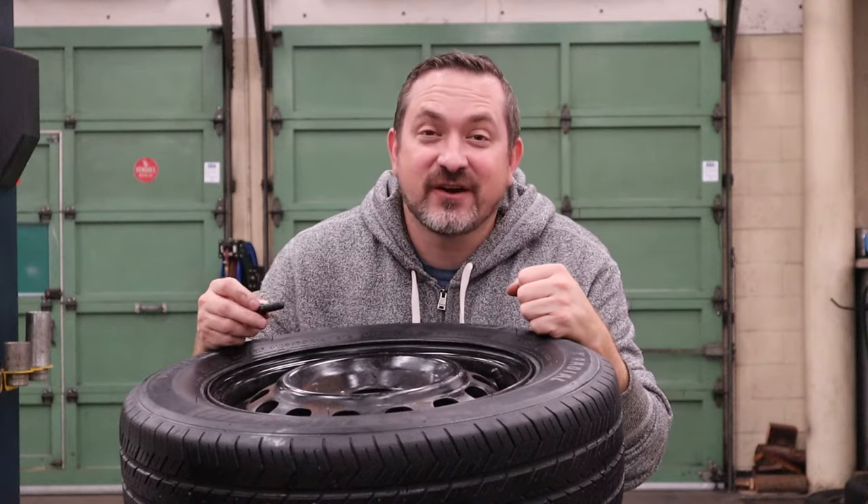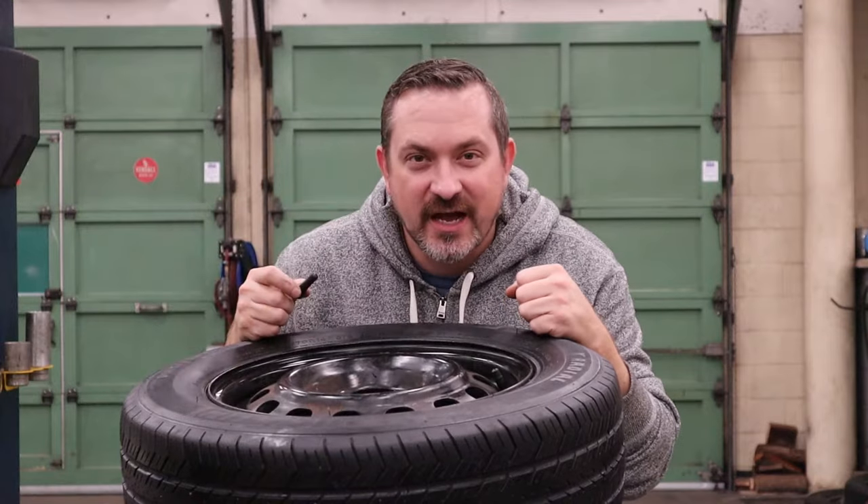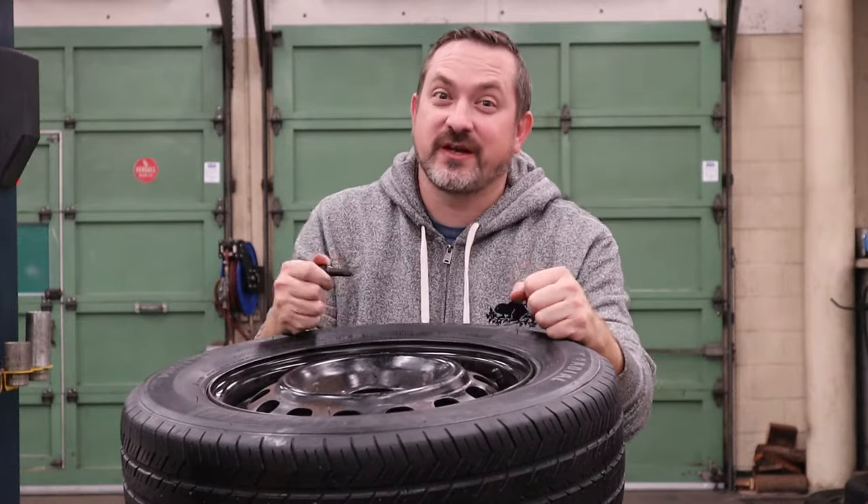Welcome back to Way of the Wrench. On today's very special episode I'm going to be showing you how to change out your valve stems without any special tools or machines, and a trick to make sure that you don't have to put this back on a balancer when you're done. Stay tuned.